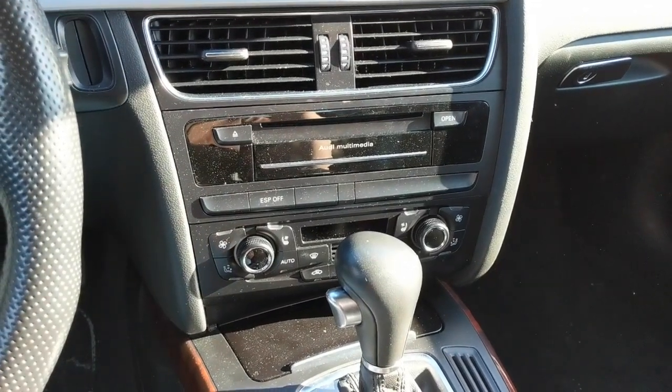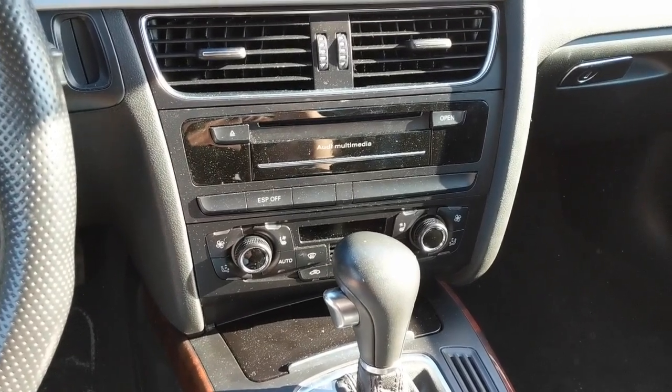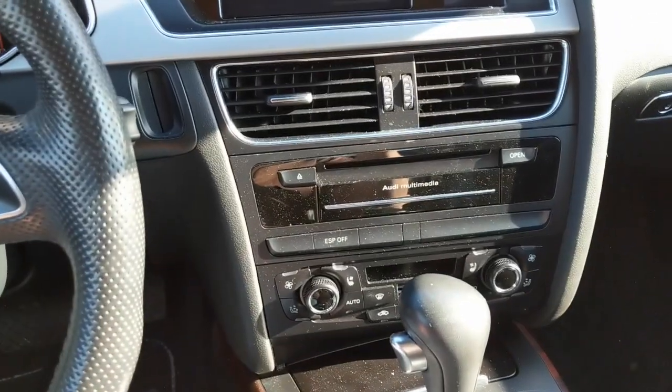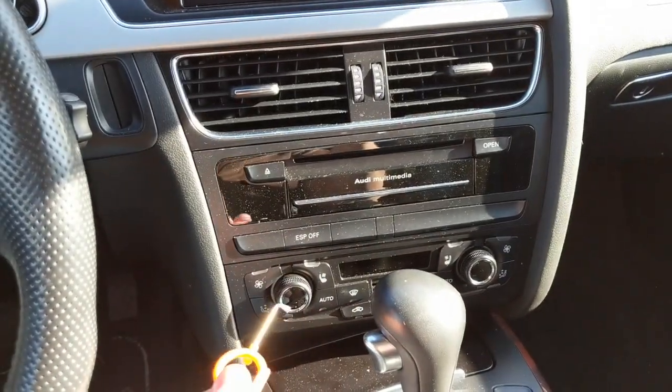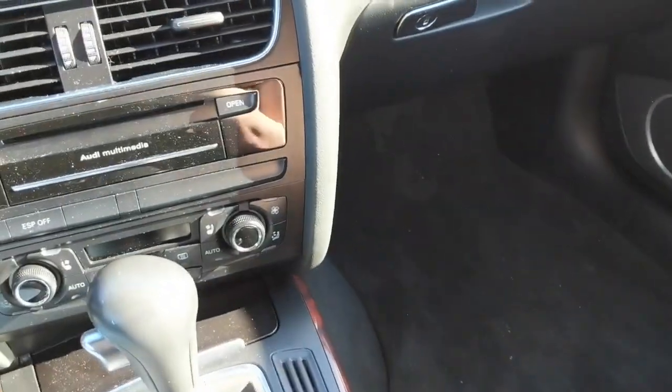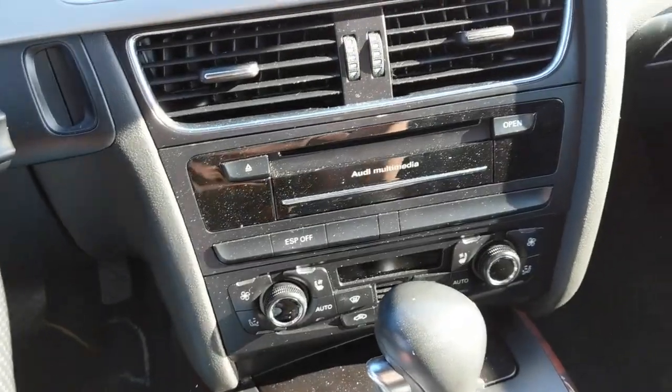Replacing the hard drive in your Audi MMI 3G Plus unit. You will need something to pull out the bottom of your climate control unit. You will also need radio keys. Let's get started.